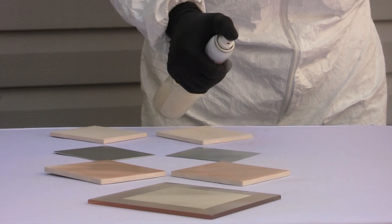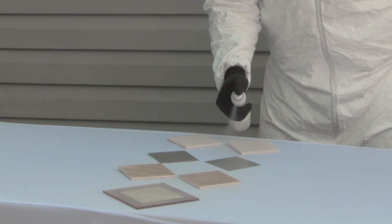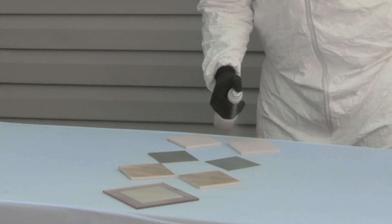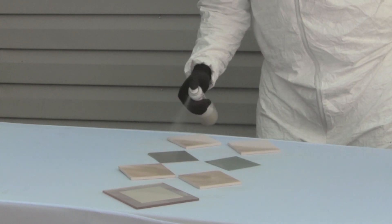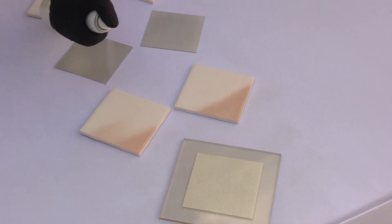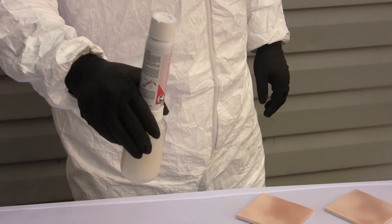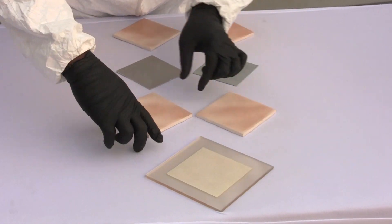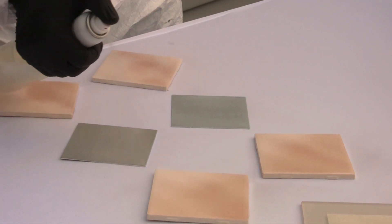Hold the sprayer approximately 6 to 8 inches from the substrate or surface to be sprayed. Start by spraying outside of the substrate if possible and slowly coat the substrate in thin, uniform passes, moving the sprayer at a constant speed and a constant angle throughout the coating process. Overlap each pass slightly in order to ensure that there are no edge defects at the outside spray boundaries. Swirling in between passes will help keep the Ultra EverDry thoroughly mixed. In cases where it is possible, rotating the surface between passes may be beneficial to ensure that all angles of the surface are completely covered.